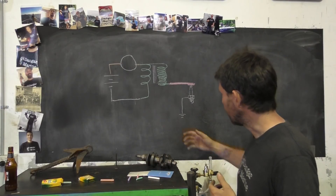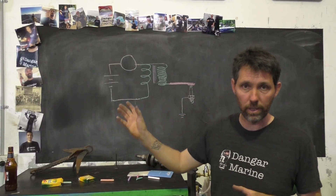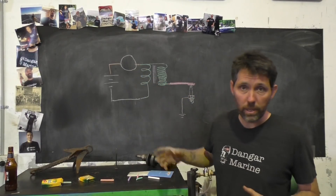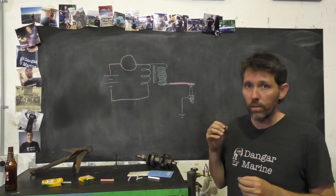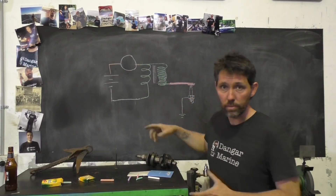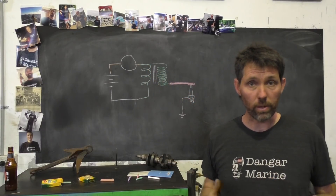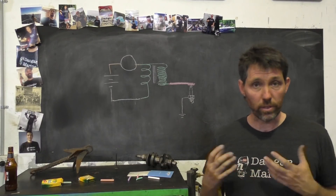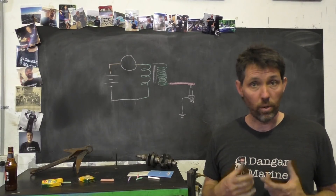If we imagine this was a standard inductive ignition system, the basic idea is inside your distributor you have a set of points — going right back to old school ignition. The points will close and when they do, low voltage current comes in and charges this primary coil. The length of time it charges for is called the dwell, often expressed in degrees of crankshaft rotation. The primary coil has to charge for a certain amount of time to get a good spark.